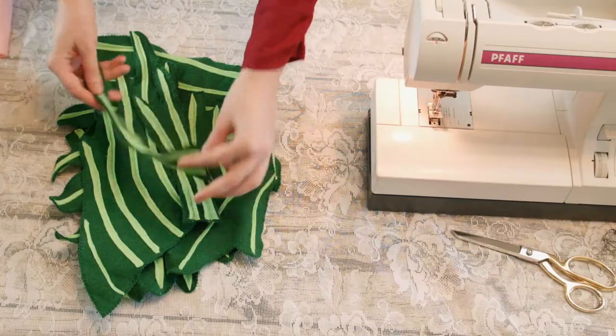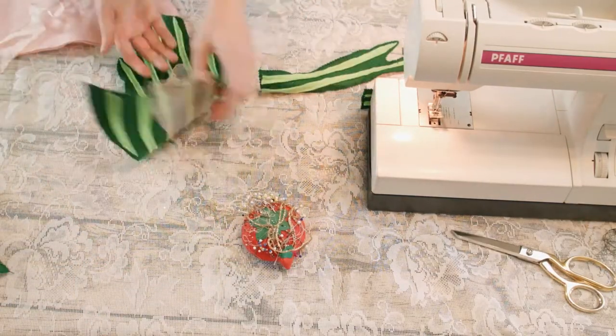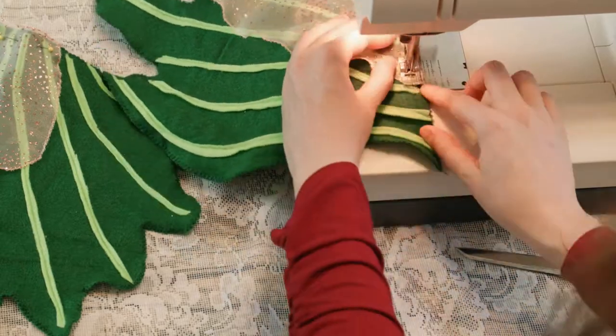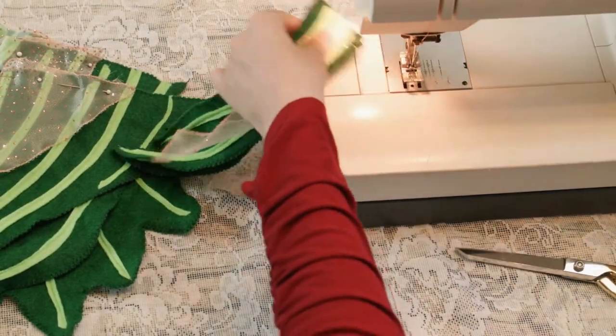Now that you have your fins sewn, take your organza accent fins and pin one to each side of their matching large fins. Stitch these together at the machine at the lowest edge only. For the front fins, stitch one to each opposite side fin on the outer edge.